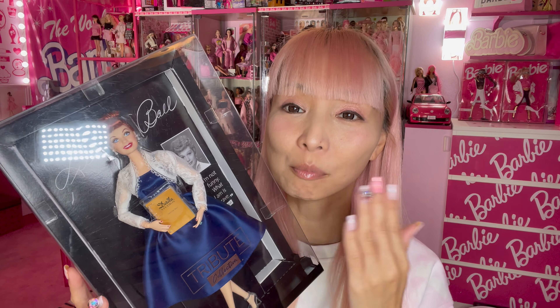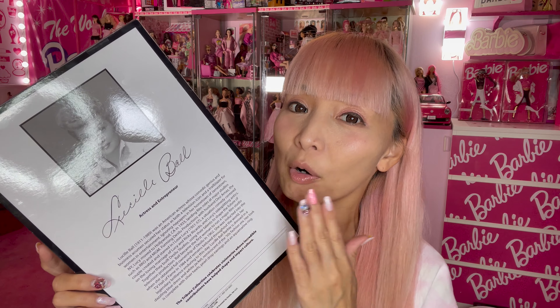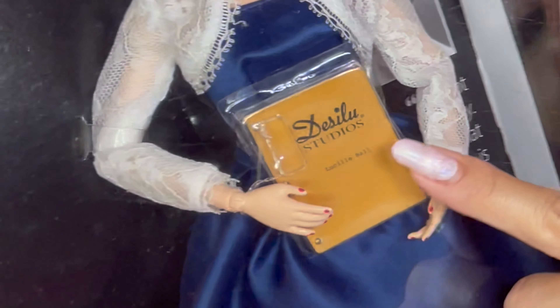Barbie has collaborated with Lucille Ball so many times, but this time they did a special tribute collection — so she's not depicted as Lucy this time, but as Lucille Ball herself. On the back they talk about not just her history as an actress, but also as an entrepreneur. She and her husband started Desilu Studios in Hollywood, and the doll is actually holding a Desilu Studios script book, which is very cool.